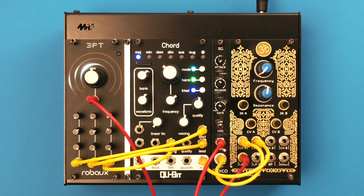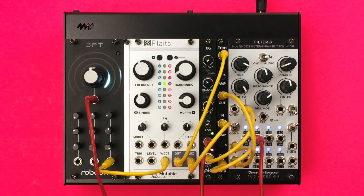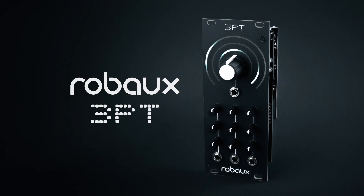Last but not least, you can use the module as a step sequencer. Connect a clock source and let the sequencer play melodies with up to eight steps. Seven great CV tools in one module — the ROPU Tripo.